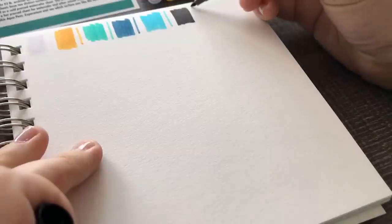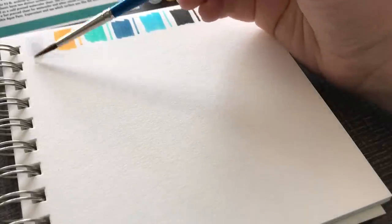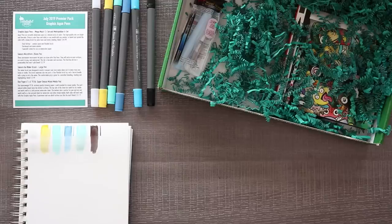Especially suited for use on watercolor paper - good thing they gave us mixed media paper. Let's test them out. It doesn't look like they have official names so I'm going to name them myself. We have cool gray, sunflower yellow, turquoise - I'm going to call this one cloudy blue, this one sky blue, and we've got black. They don't work so bad - they're all right. I do like the colors, they're very blue, very cool. I like that.